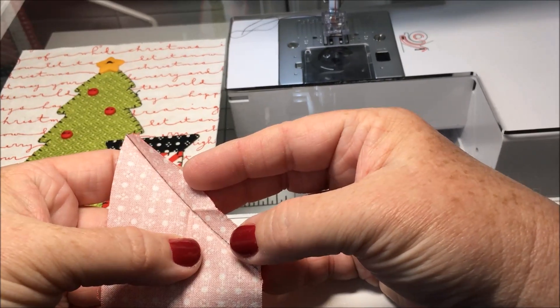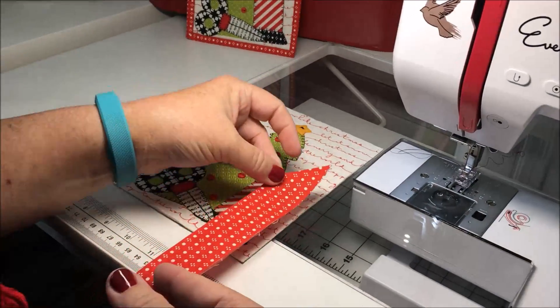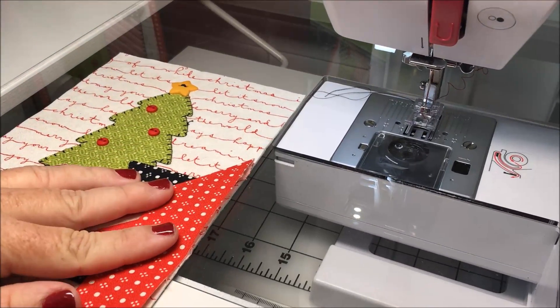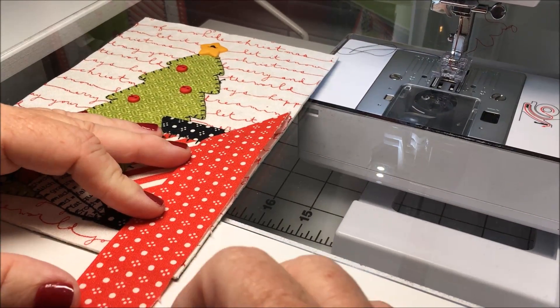This helps you later when you go to sew it together. I like to use some starch when I press my bindings — either Best Press or just the dollar can of starch from the grocery store.